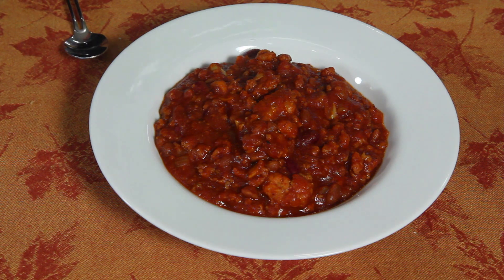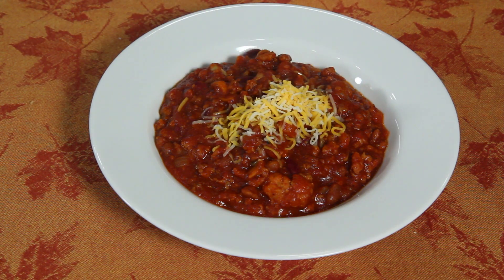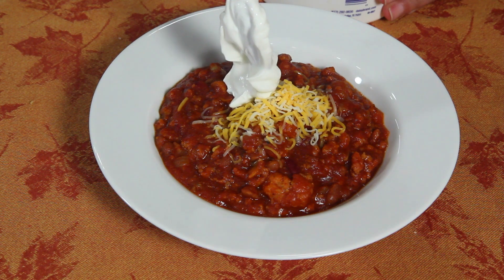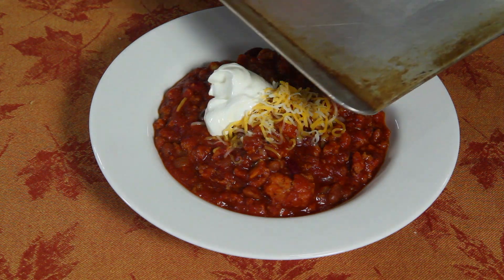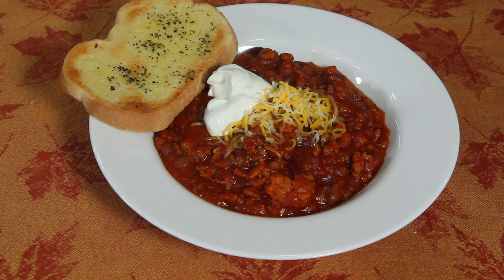Alright, there's the bowl of chili. Top it off with a little bit of cheese. We're going to do a dollop — just let it slide off the spoon, just like that. Take some fresh garlic bread — hot, hot, hot — just like that. That looks beautiful.